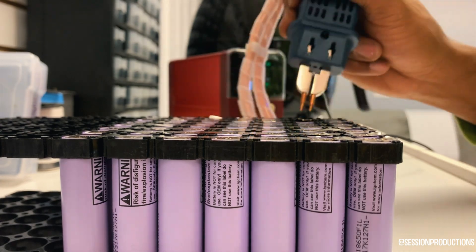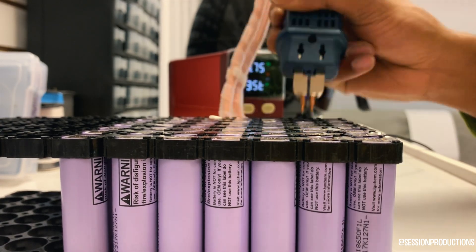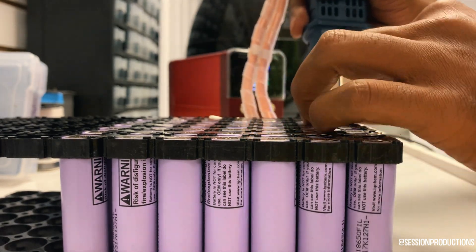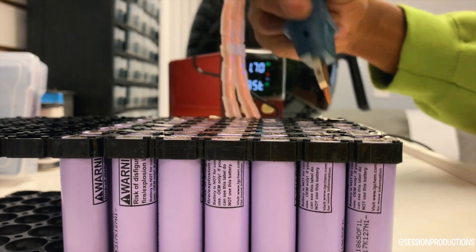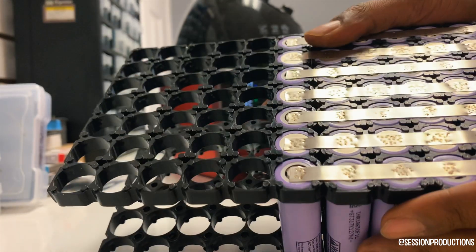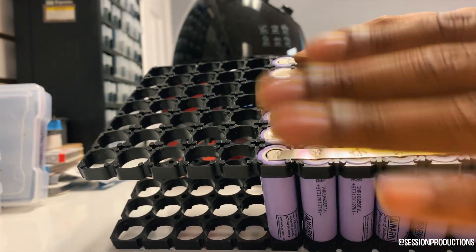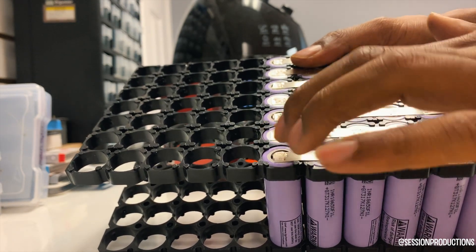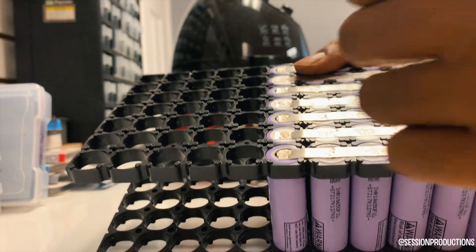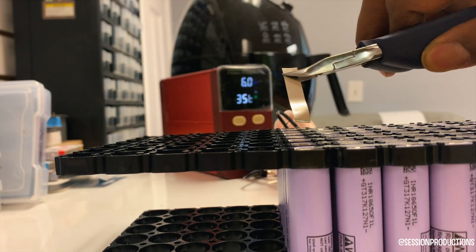Before we got this new spot welder, we had this little tiny 50 or 60 dollar one that did the job but didn't quite do it all. We needed it to do the parallel connections, but when you do the parallel connections you don't want to have it on the direct side of the negative — you want to have it on the next set of cells over. If you want to test it, make sure you've got some rubber tweezers or something and just touch it; if it sparks, it's obviously no good.